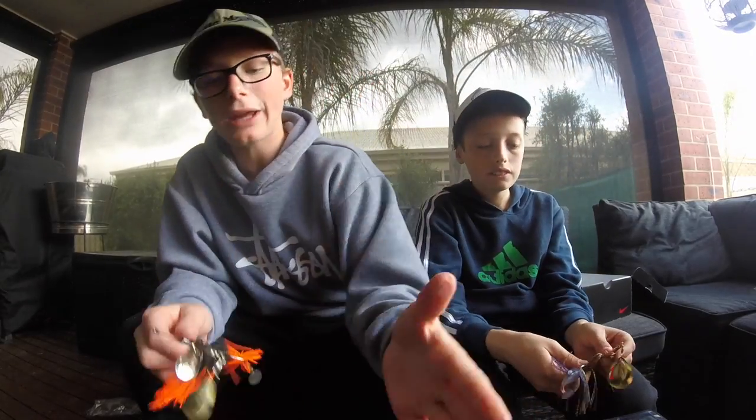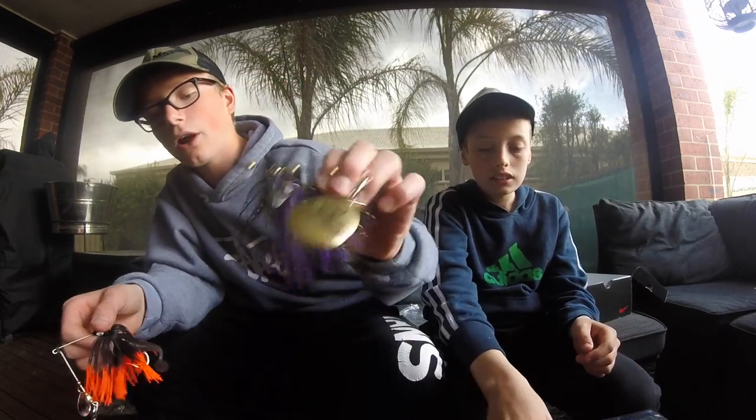So the last one we're going to do — because we have too much here, we have about 15 Pirate Spinnerbaits. So thank you guys for supplying all these spinnerbaits for us. We're going to go check them out in the pool. They're Pirate Spinnerbaits, so go check them out in the description.